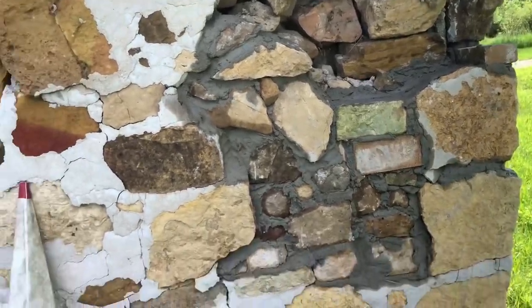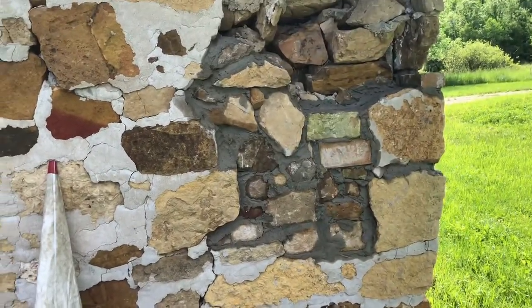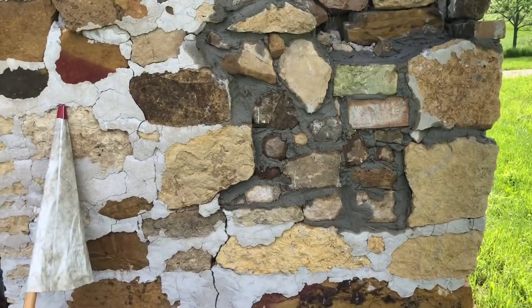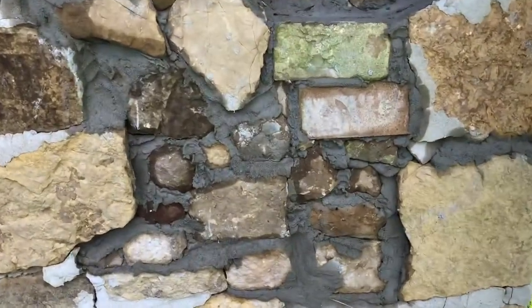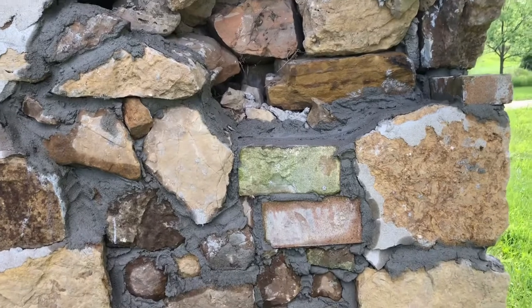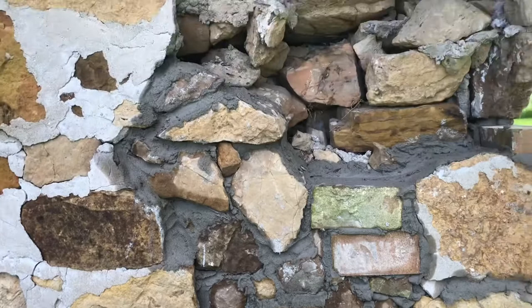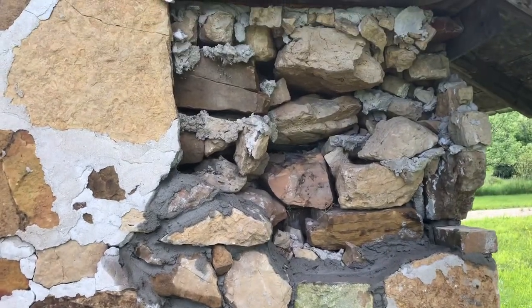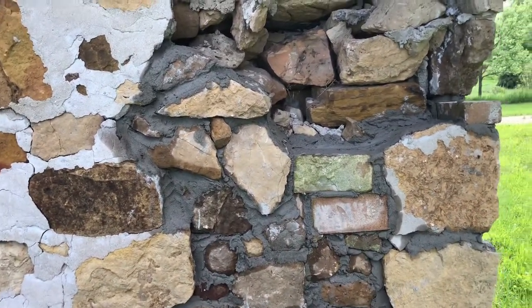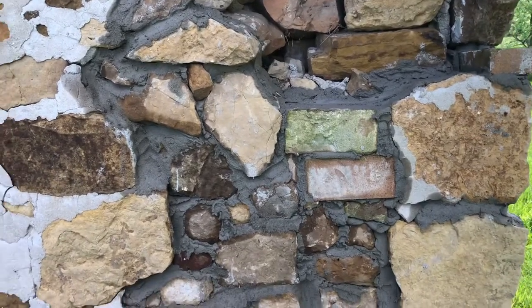That's one bag of mortar — about an hour and a half to two hours of work — and I'm maybe half done. That bottom section was probably the hardest part since it's all super irregular. I'm going to let that dry a little bit and then get in there with a brush to smooth it out and clean it up. I might come back with a second finish coat at some point, and I might even start using brick since it'll be more uniform. It's starting to straighten itself up.